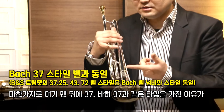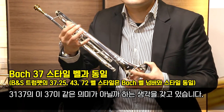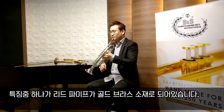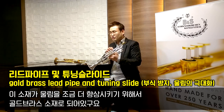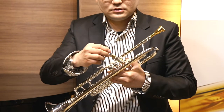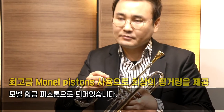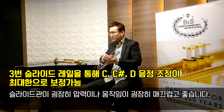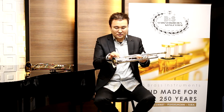뒤에 37이라는 표기는 바하 37과 같은 타입을 가진 것으로, 3137에서 37이 같은 의미가 아닐까 생각합니다. 음색 또한 굉장히 좋고 정돈된 음색과 음정을 가지고 있고요. 특징 중 하나로 리드 파이프가 골드 브라스 소재로 되어 있어 물림을 향상시킵니다. 피스톤은 마감이 깔끔하고 모넬 합금 피스톤 소재로 되어 있으며, 뒷부분에는 시리얼 넘버까지 각인되어 있습니다.